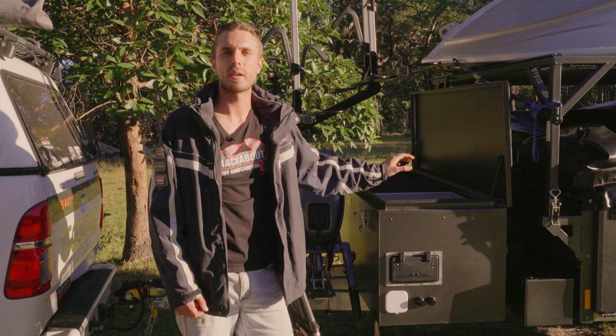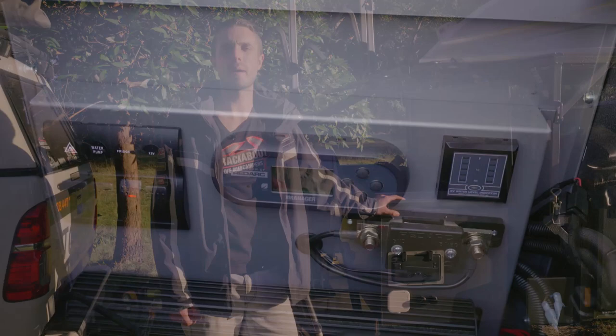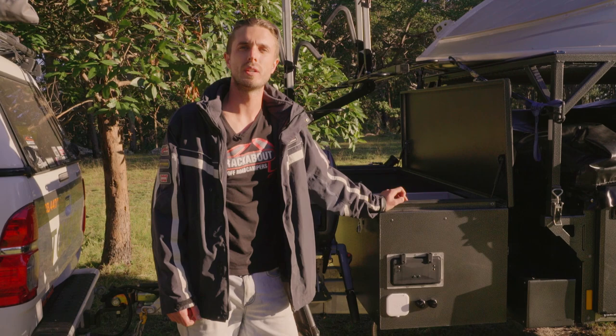Up the front of the trailer we've got our aluminium toolbox. This allows for plenty more storage up the front but also houses your hot water and power management systems. This particular trailer has been fitted with our Webasto fully ducted heating and hot water service — that's hot water through to your kitchen, through to your ensuite mixer tap, and ducted heating inside the main tent area.